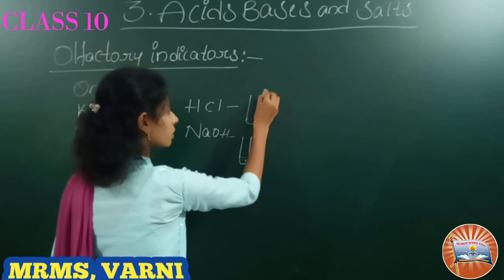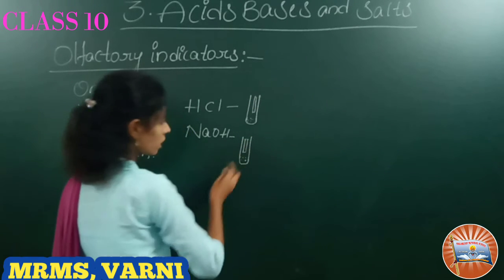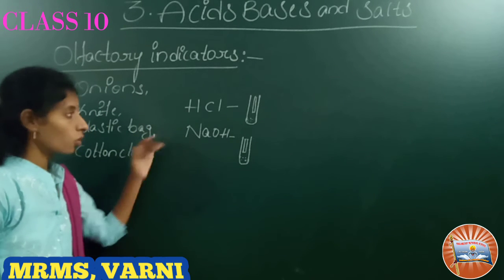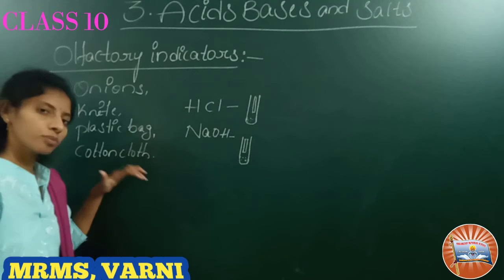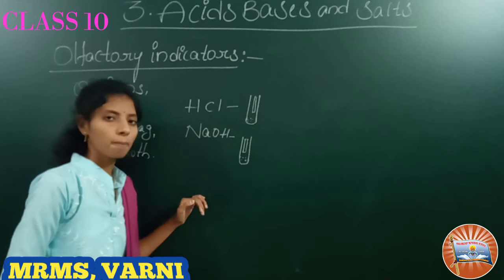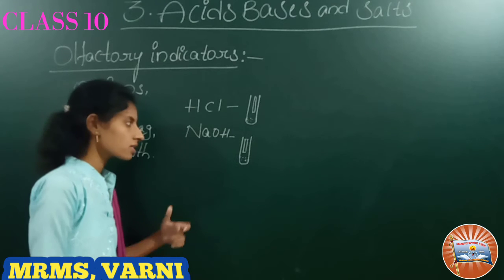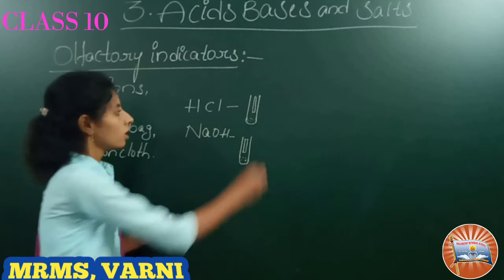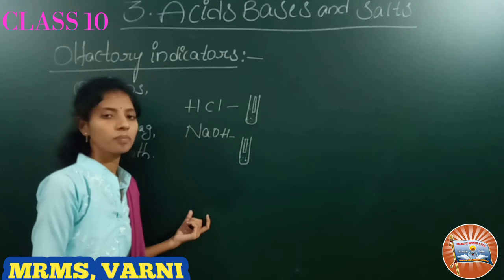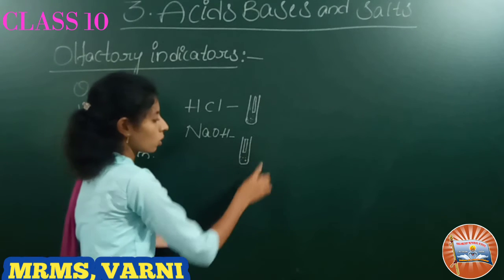In one test tube take HCl and in another test tube take NaOH. Keep one cotton cloth strip in the HCl test tube and another cotton cloth strip in the NaOH solution. Now observe the olfactory indicators — that is, the acid-base indicator — by smelling. The acid will give a smell but the base will not give a smell. The cotton strip in HCl solution will produce a smell.